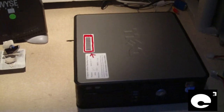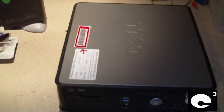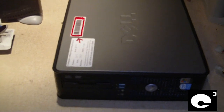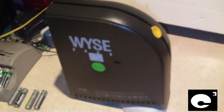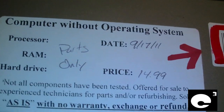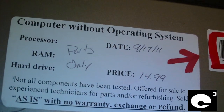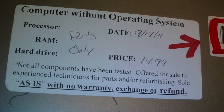Hey everybody, now I'm going to talk about a reason why I do not like small form factor PCs nowadays, especially slim ones from Dell. I got this computer at the Google Computer Store along with this Weiss Winterm. I paid $20 for both — this computer is listed for $14.99, but I got $5 off because the cashier made a mistake of punching in $9.99 rather than $14.99. I just kept my mouth shut to cover the cashier's butt and get my $5 discount.